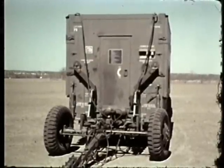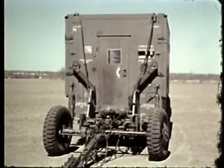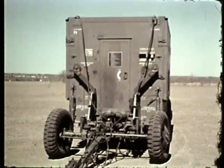In this film, you will see how to set up the must expandable shelter and how to make the necessary utility connections.